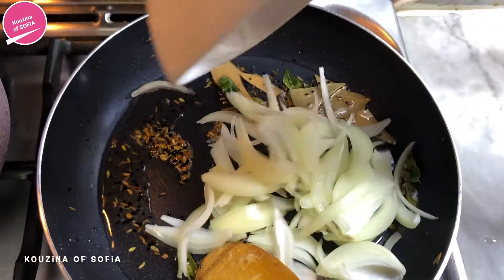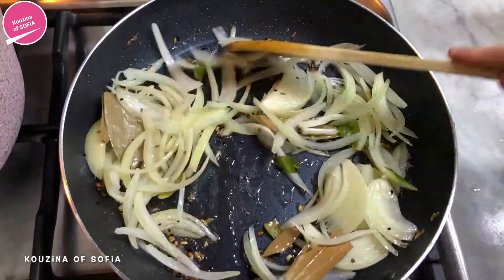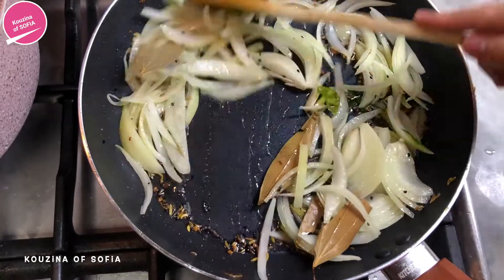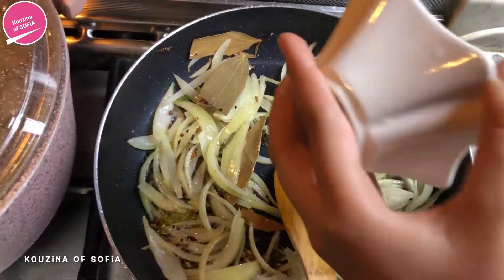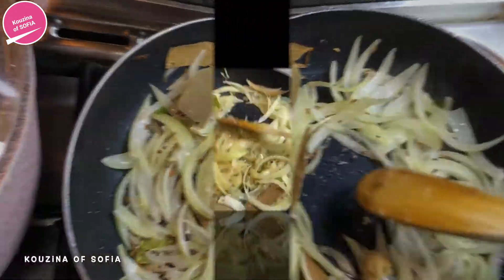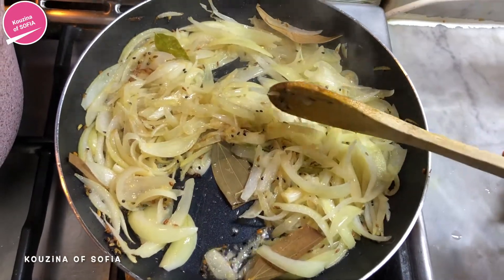Next you add in your onions and sauté them until they turn transparent. Once they're transparent, add in your ginger garlic paste and sauté until you no longer smell that raw pungent smell of garlic.